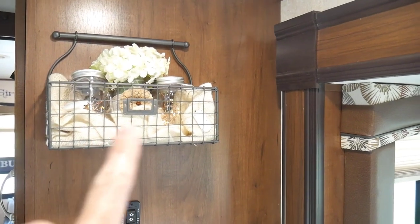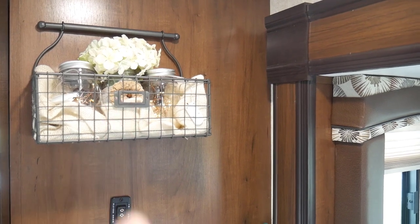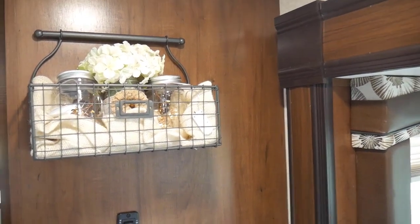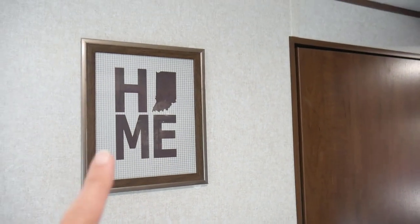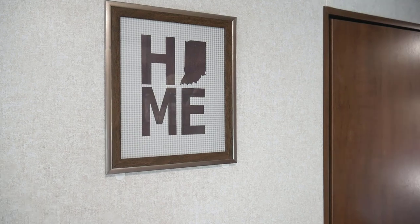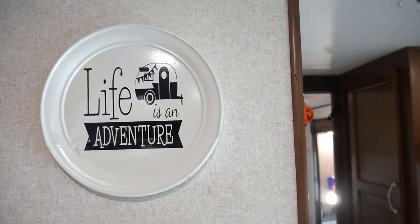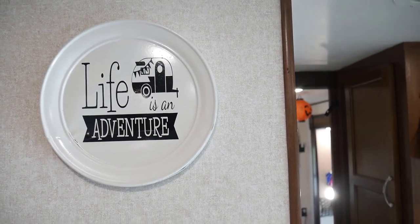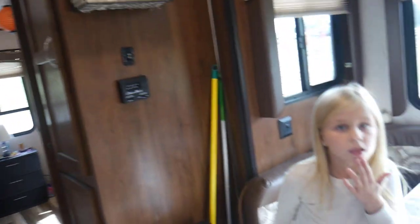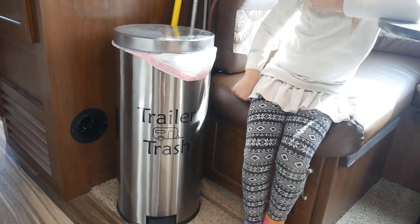Here's another little crafty item — it's a metal bin. I took some plastic jars, put some fairy lights in them, and added some flowers. If you've been on my channel a while you may have seen me make this. There's also a tin lid that I spray-painted and used vinyl to decorate, and our fun trash can labeled 'trailer trash.'